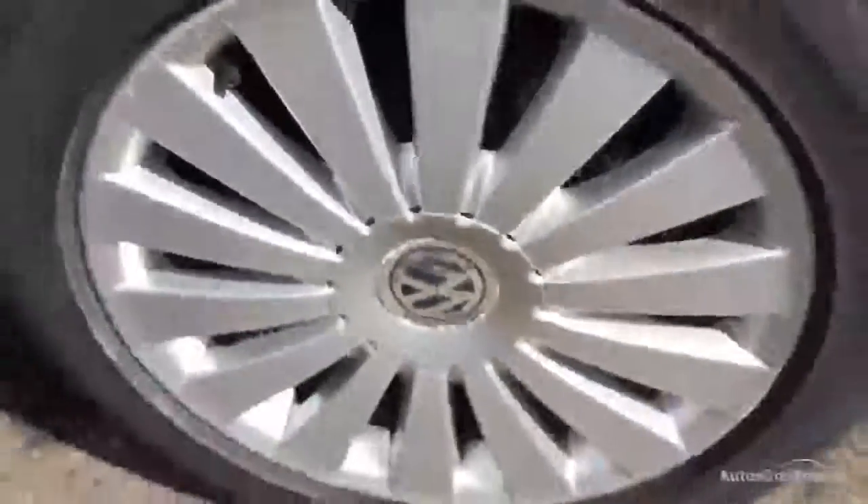Nearside rear tyre — looking at a good five to six millimetres of tread. Looking on the rear alloy, taking a good look at the condition — very clean, no curbing or any scuff marks there.